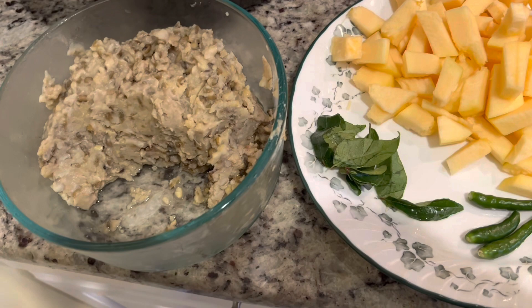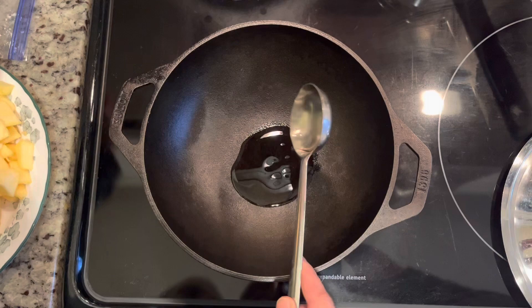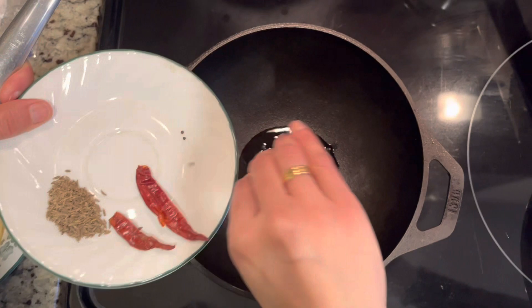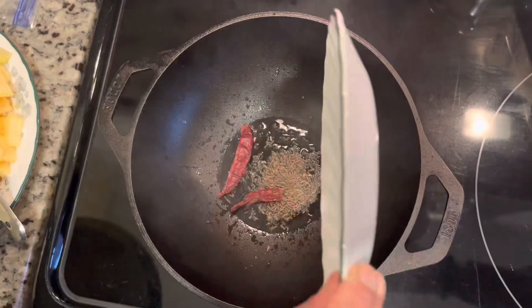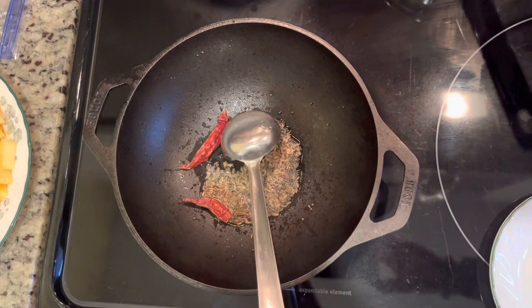Let's get started. In a cast iron pan, I'm taking around two tablespoons of sesame seed oil — you can take any oil of your choice. To this I'll be adding all the tempering ingredients: mustard seeds, cumin or jeera, and red chilies. If you want to skip the red chilies, that is fine as well.